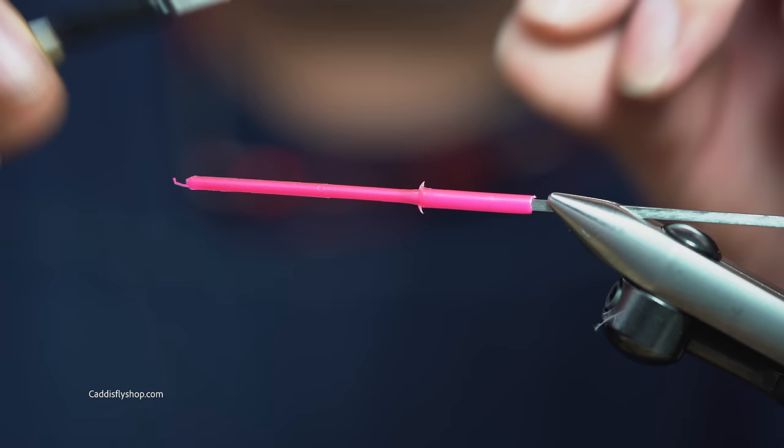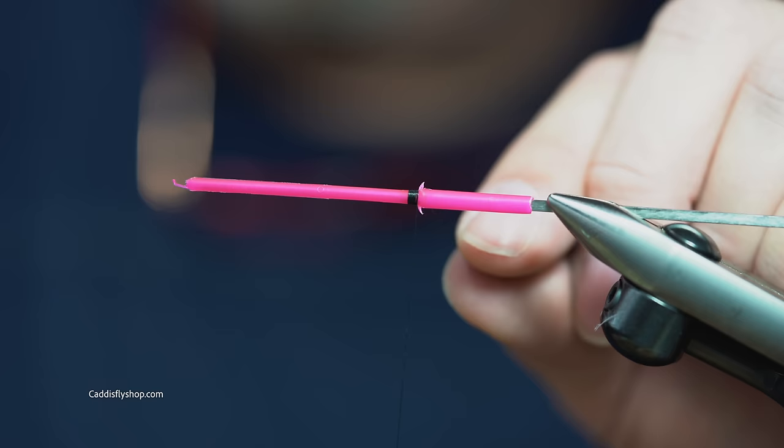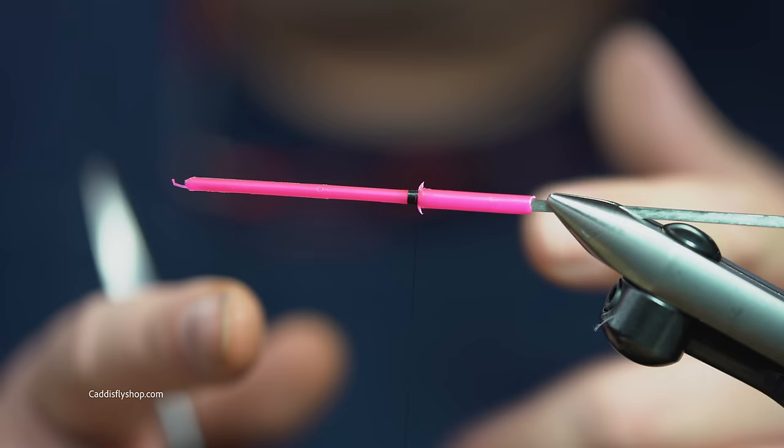The colors we're going to do is purple and black. We just start some 6-0 thread. This is a 40-40 pink ProSport Fisher tube. I've already cut the 48 millimeter junction in the back, about half of it. If you don't know your proportions, cut after you're done tying. I've tied this fly a bunch of times, so you can pre-cut them if you know how everything's going to line up.